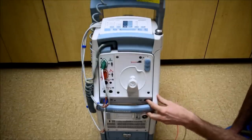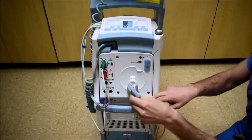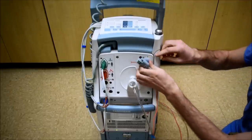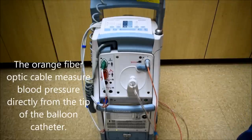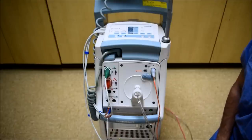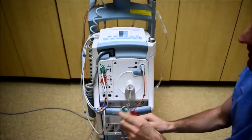To power on the balloon pump, press this button here. When you receive the lines from the sterile field, they're inserted here. This line is where helium is shuttled back and forth, and this is the fiber optic cable. The EKG line and pressure monitoring lines are connected here. This blue line is only for the purpose of this video as it goes to the simulator. If you're slaving from the patient's monitor, those lines are hooked up down here.